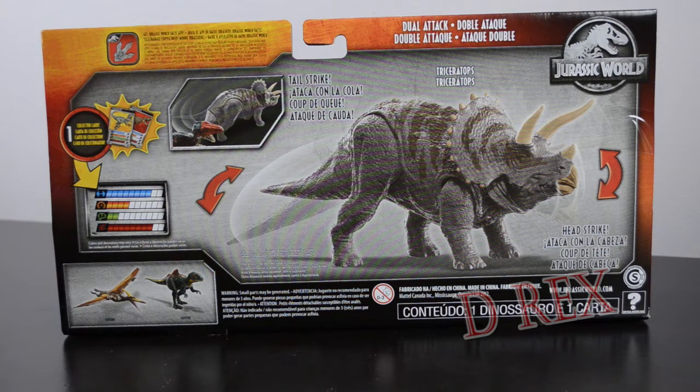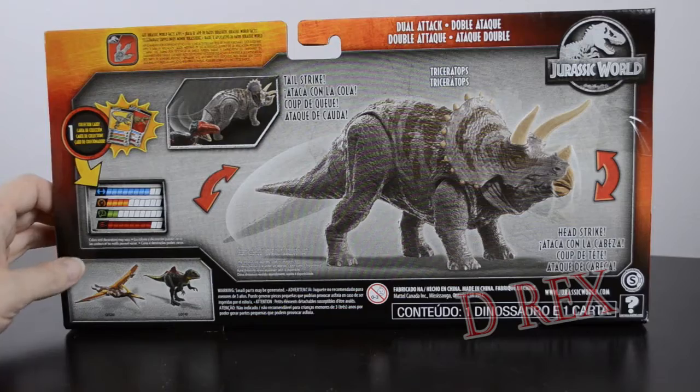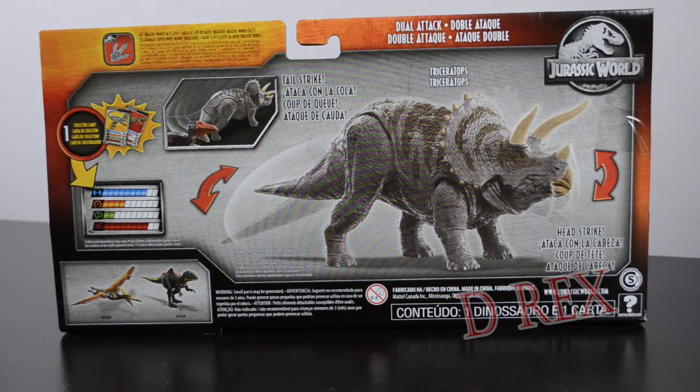Looking at the back of the box — can you guys see that pattern along here? I don't know why it's doing that, some sort of artifacting perhaps on my camera display. I'll have to look at the footage when I'm done filming. Just know that there's no pattern here, other than the gray stone pattern on the backdrop of all the packaging. It does have the red footprint indicating there will be a QR code for the Jurassic Facts app. We have the Jurassic World logo, it says Dual Attack, we have our Dino Rivals trading card to retrieve from the packaging, the collection picture with the Pteranodon and the Concavenator, as well as pictures and descriptions of the tail strike and head strike actions.